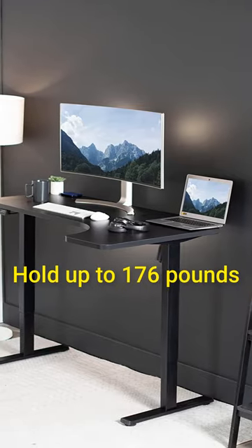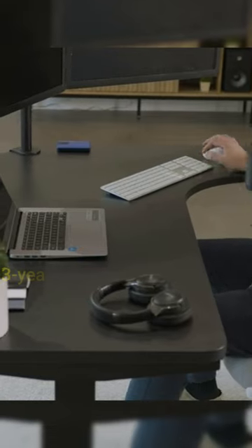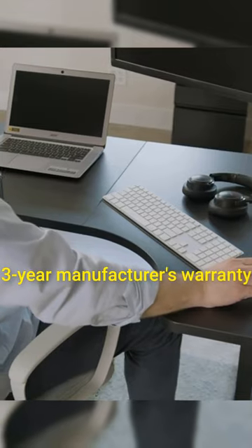It can hold up to 176 pounds, which is perfect for two monitors and one laptop. The Vivo L-shaped corner standing desk is backed by a three-year manufacturer's warranty.